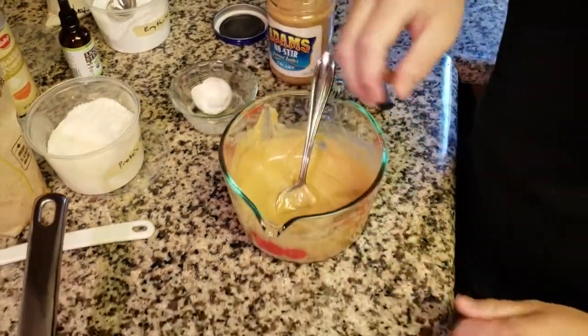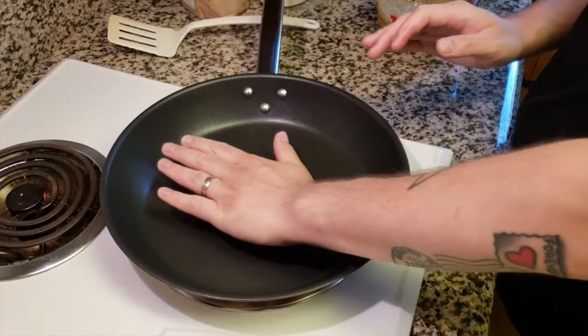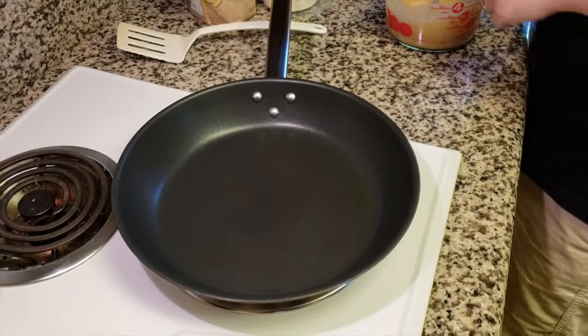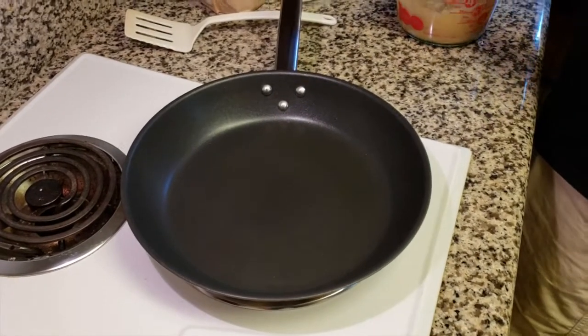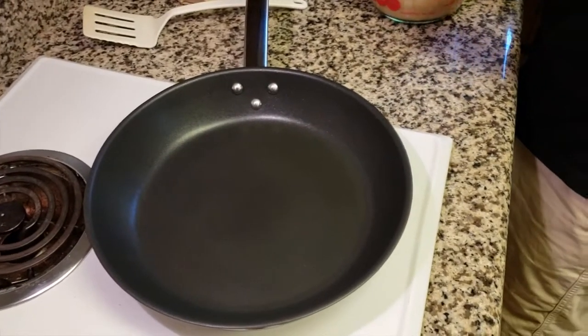I have a 12-inch nonstick skillet here on about medium-high heat. You can see it's not too hot, not too cold. If you have a good nonstick skillet, you don't have to use any butter or oil. If your nonstick skillet's not so great, you can use a little pan spray, a little bit of butter, whatever you'd like.